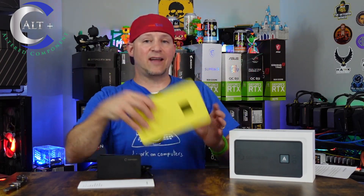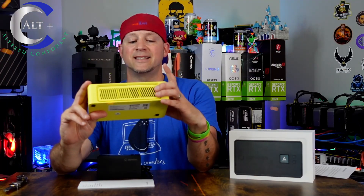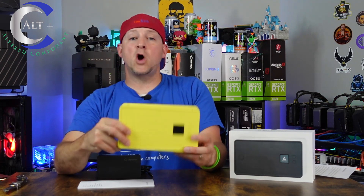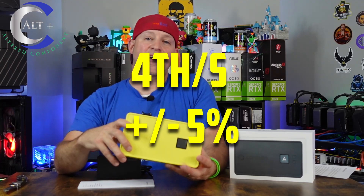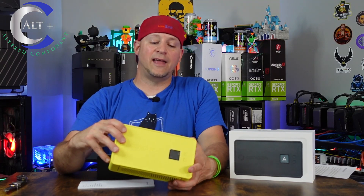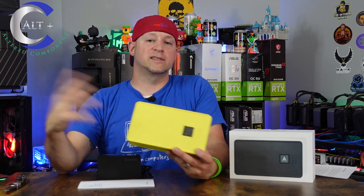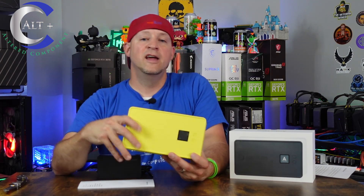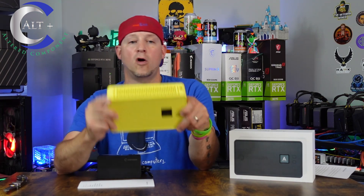Let's go over the features. This is a mini BTC SHA-256 ASIC that runs on three different power modes. It boasts a hash rate of up to 4 terahashes per second, with a plus or minus 5% variance common to all ASICs — that's telling you whether you get silicon gold or a silicon dud depending on your chips. At the 4 TH/s mark, it should be running about 140 watts at the wall.